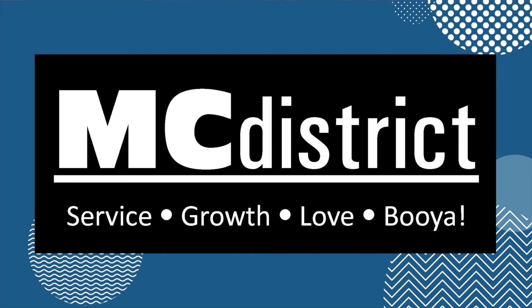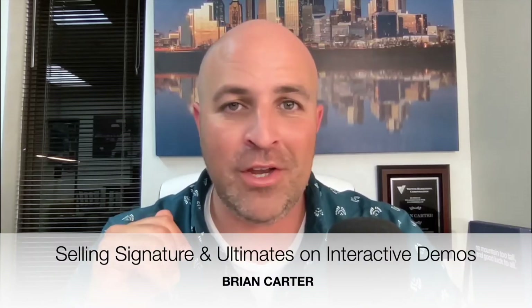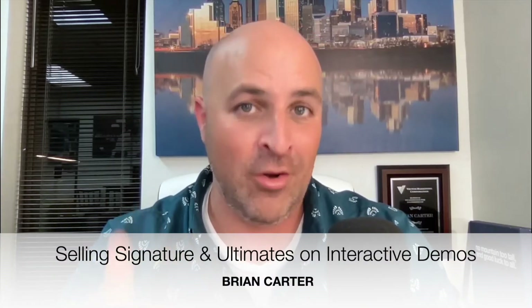Today, I wanted to get a chance to walk you through how to show the signature and the ultimate set on your interactive demos. There's really no secret to selling signatures and ultimate sets. The same skills it takes to sell homemakers effectively are actually what allows you to sell the bigger options. The reason why more reps don't sell them is because they don't show them confidently and they don't show them consistently.